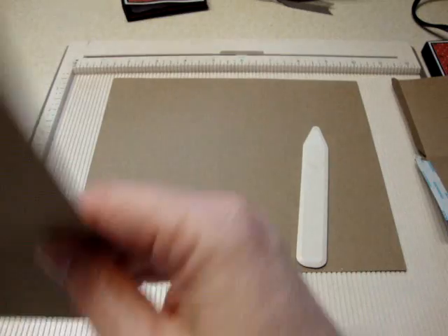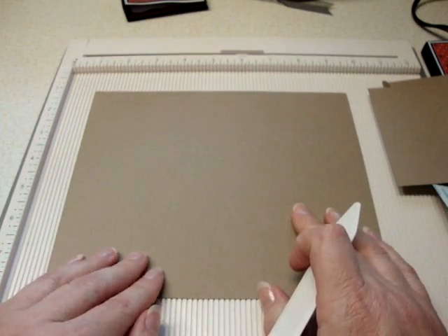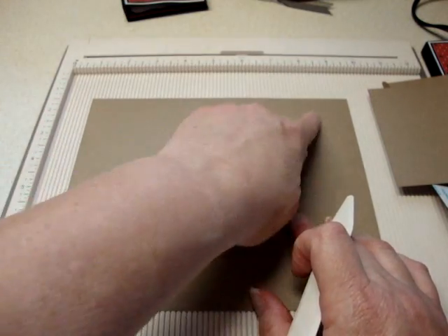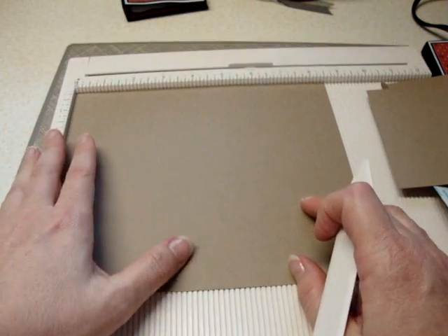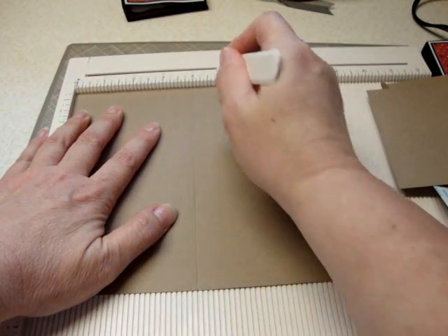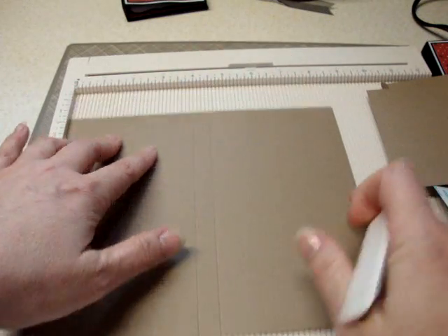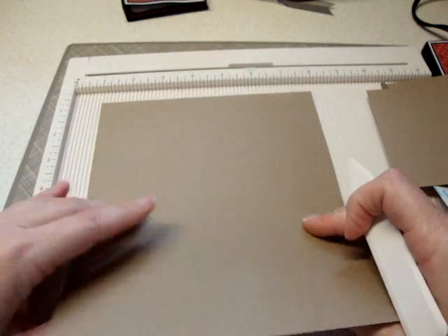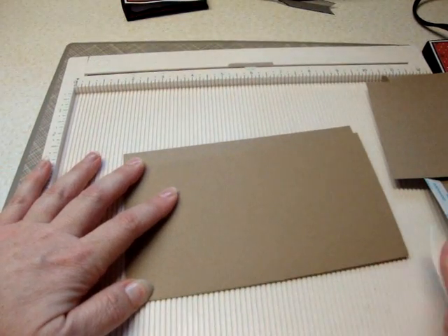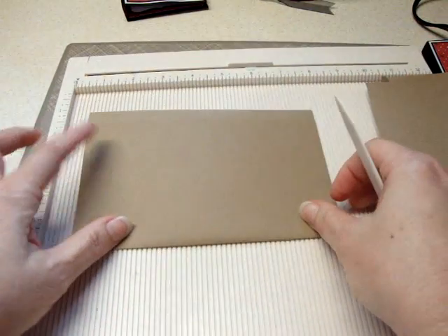First off you need your base cards. I've used craft cardstock here and it is cut at seven by eight and a half inches. You put your eight and a half up on your scoreboard and you want to score at four and four and a half. That is the base of your card — just burnish those folds.